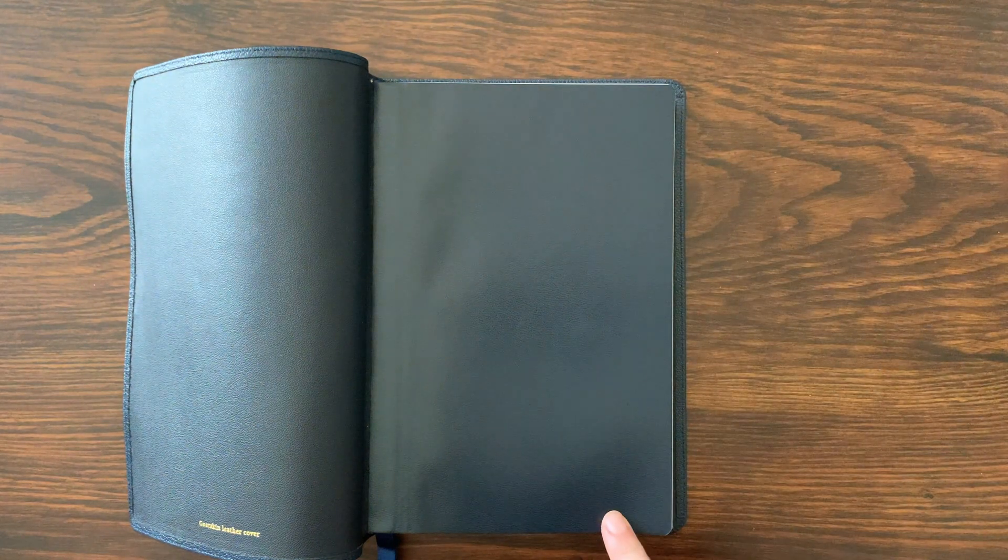You can see more photos of this Bible and read an entire write-up at BibleReviewBlog.com. If you have some comments, I'd love to hear them below. If you'd like to like and subscribe to the channel, that would be awesome as well. Thank you so much for watching. We'll see you next time.